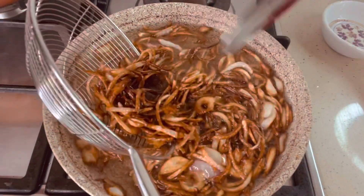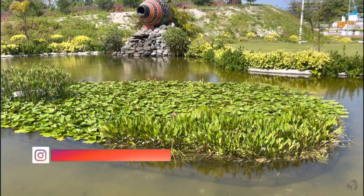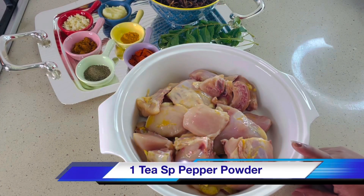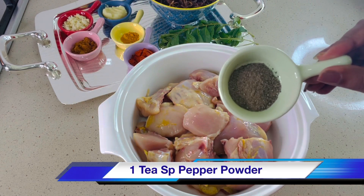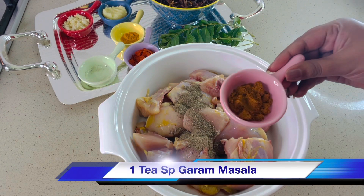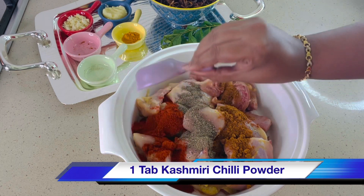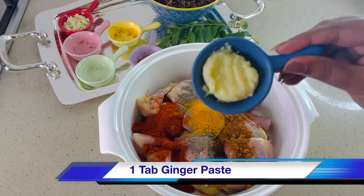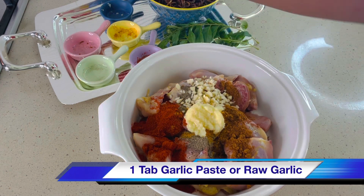The next step is to marinate the chicken. I have taken 1 kg of chicken. For marination you need 1 teaspoon of pepper powder, 1 teaspoon of garam masala powder, 1 tablespoon of Kashmiri chili powder, half teaspoon of turmeric powder, and 1 tablespoon of ginger paste. I have taken 1 tablespoon of raw garlic, or you can add garlic paste.